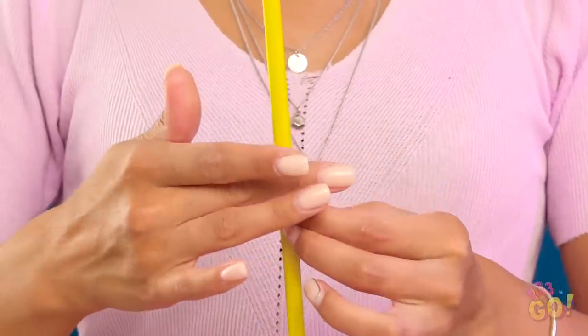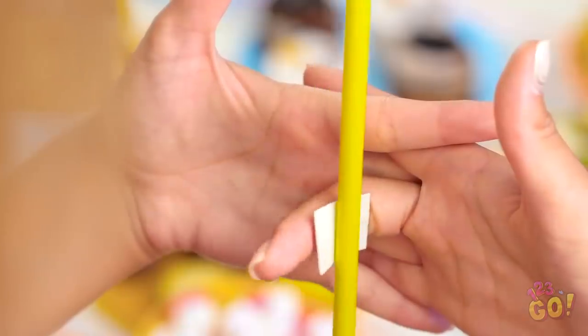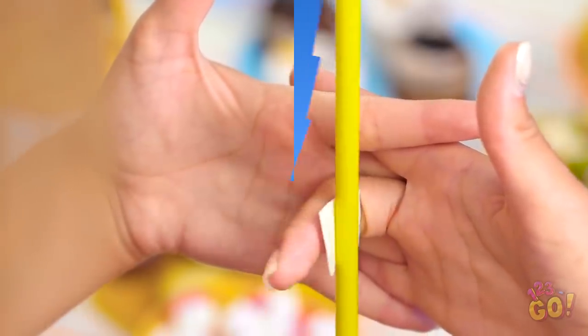Nia's not a witch, but she is clever! Take a piece of double-sided tape and stick it to the straw and your middle finger. Now clasp your hands together, and when you wiggle that finger, the straw moves!